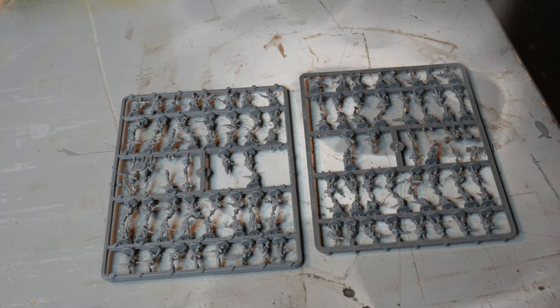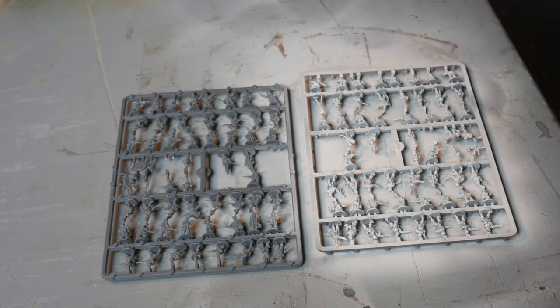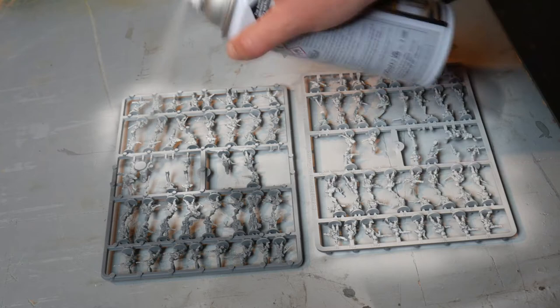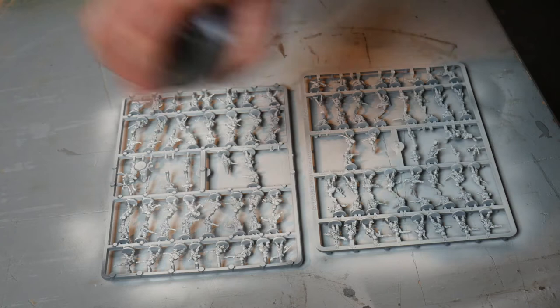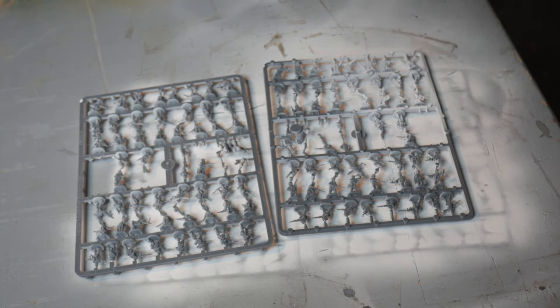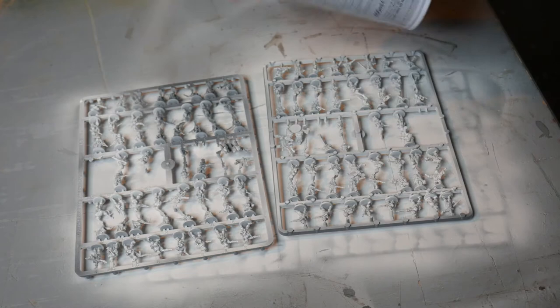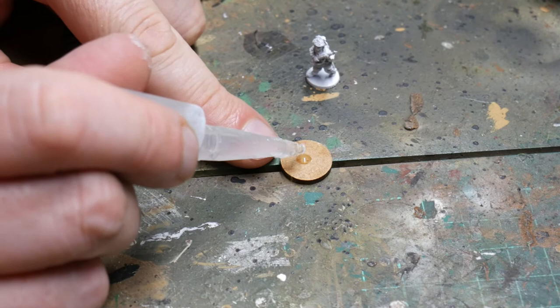The first thing to do was to prime them, and for this I was just using a rattle can of basic primer. I got this in Wilco's here in the UK, but you can get it anywhere like Halfords or any cheap shop. This is just white, and as they were still on the sprues I just sprayed all of them. You can see there are still some Germans as well, which I will do in a future video. Just basically spraying everything to get underneath all the figures as much as possible. You can always go back and give them another spray once they're cut off the sprues. Make sure you're doing this with a mask on, in a ventilated area, or ideally outside — just make sure you're not breathing in the fumes from the spray can.